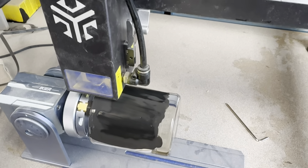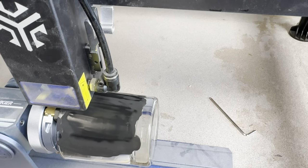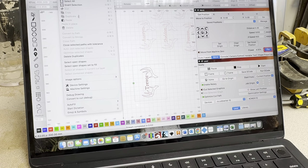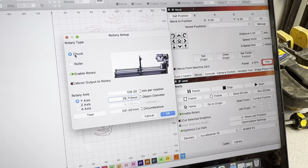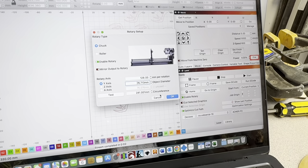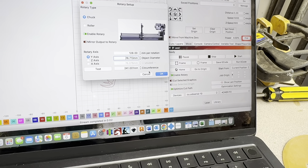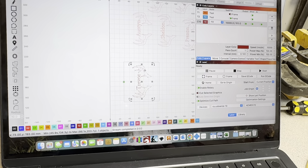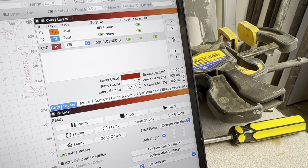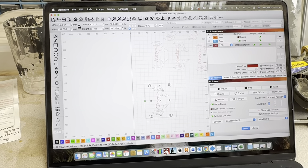Make sure that every time you frame it, it is in the area where you have painted black. If you need to, you can just spin your rotary device and do it again. That looks pretty good. Make sure all your settings are correct in your rotary — rotary type is Chuck, Enable Rotary is on, and circumference is set. The settings I use for this exact ACMR P2 33-watt laser are 10,000 millimeters per minute and 100% power, with an interval of 0.1 millimeters. That is what has worked for me. Now I'm going to send the engraving and let it go.